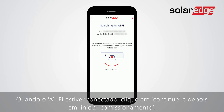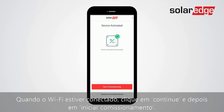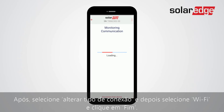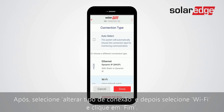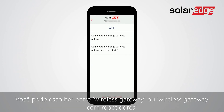Once Wi-Fi is connected, tap Continue and then Start Commissioning. From the commissioning menu choose Monitoring Communication. Then choose Change Connection Type, then choose Wi-Fi and tap Done. Next, you will need to choose your type of connection. You can either choose Wireless Gateway or Wireless Gateway with one or more repeaters.